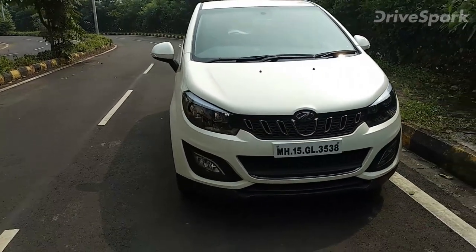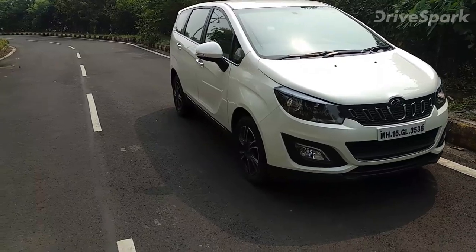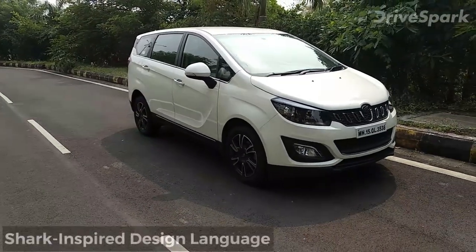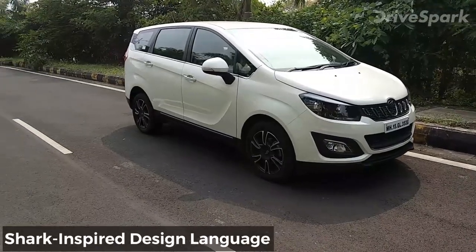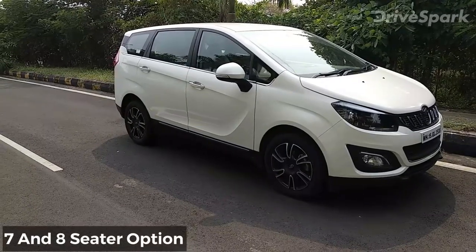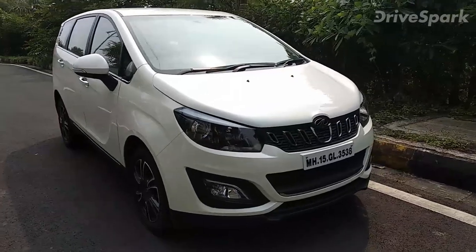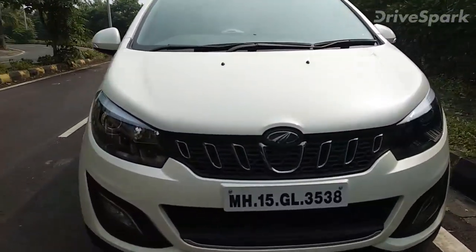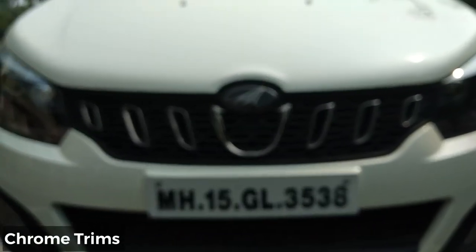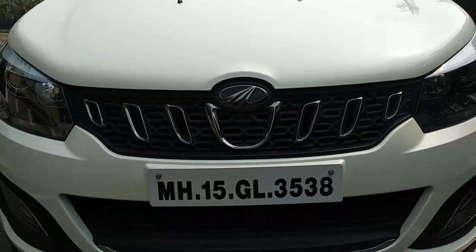Coming back to the design — it's a very unique design. Mahindra has taken inspiration from a shark. This is a seven and eight-seater MPV and the design is based on the shark. On the front grille, you can see chrome bits — these are the teeth of the predator.